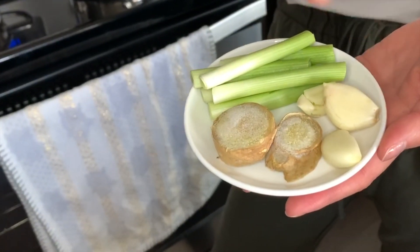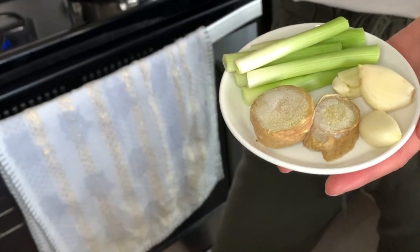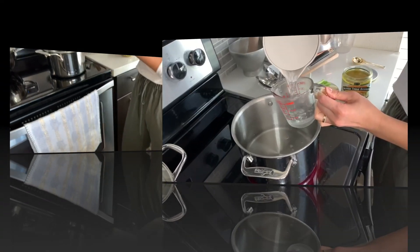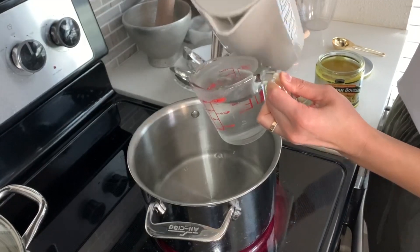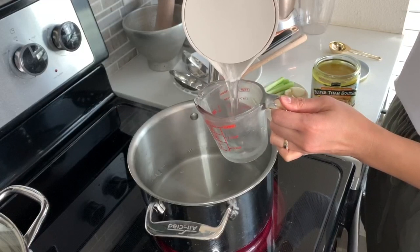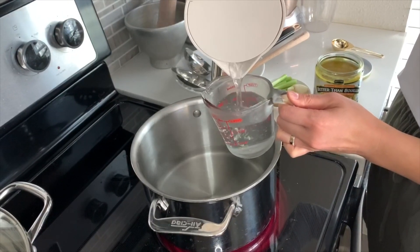For the aromatics, I have green onion, garlic, and ginger. This is frozen ginger — I always keep that in my freezer ready to go. Add water to a large stock pot. It does not have to be hot, but whenever I'm cooking something like this, I like to use my electric kettle to get things boiling faster.